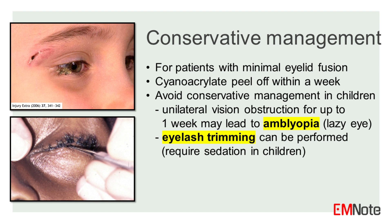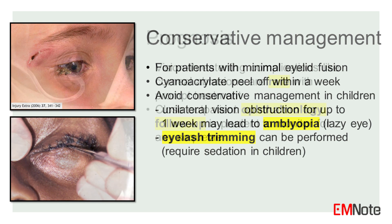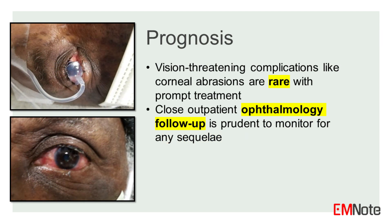This procedure is generally poorly tolerated by children and may require sedation. While vision-threatening complications like corneal abrasions are rare with prompt treatment, close outpatient ophthalmology follow-up is prudent to monitor for any sequelae.